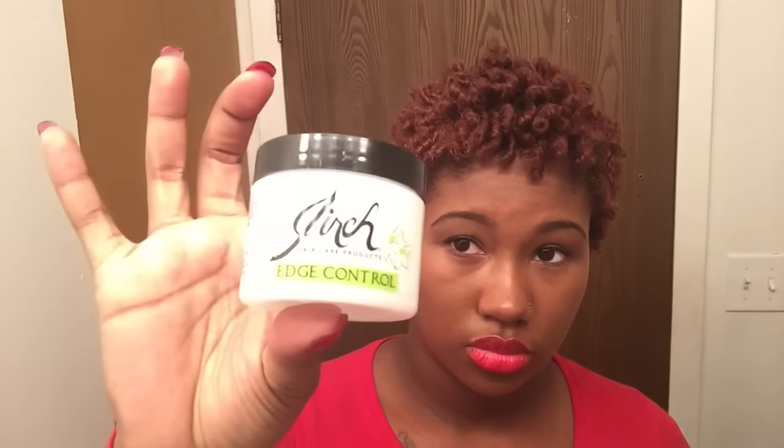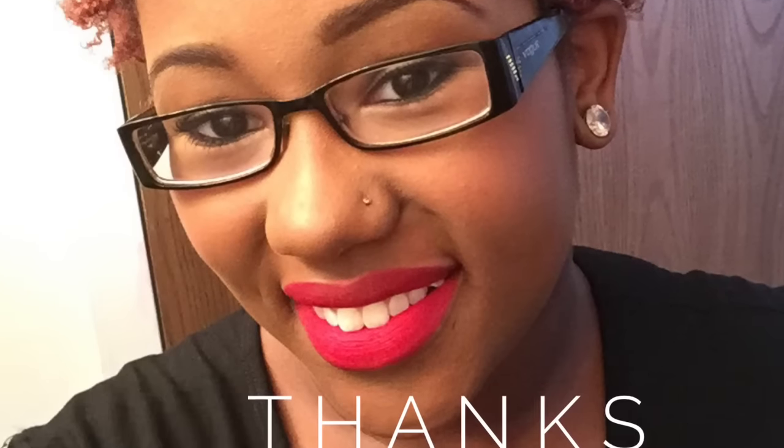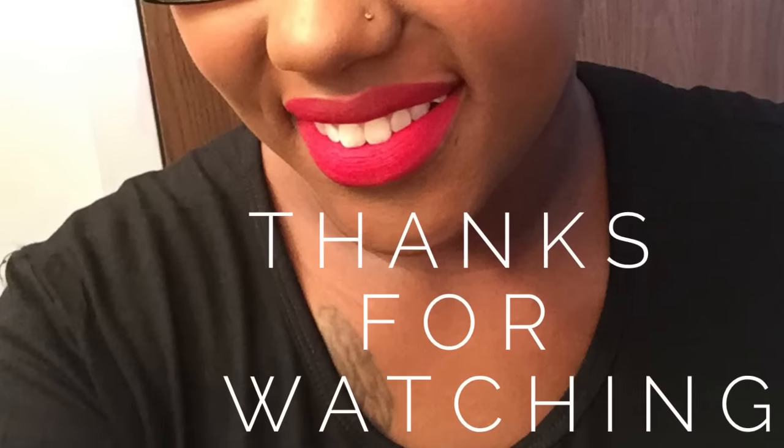Now is when you want to take your edge control and clean those edges up. I've showed you guys how to do this in my previous video, so check it out if you haven't already seen it. This is the finished look — I absolutely love it, if you can't tell. Thank you so much for watching, please give me a thumbs up if you enjoyed this video and subscribe for my next update.